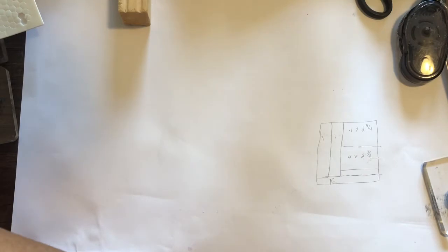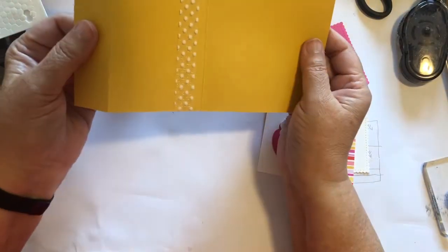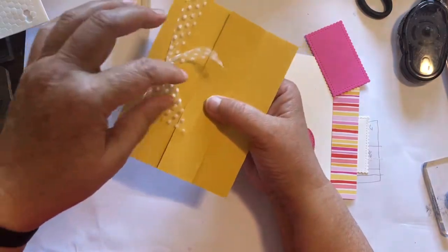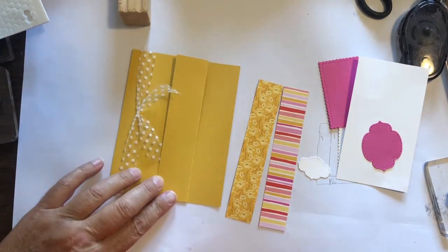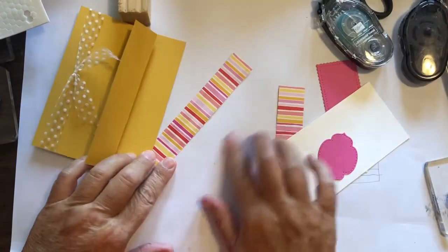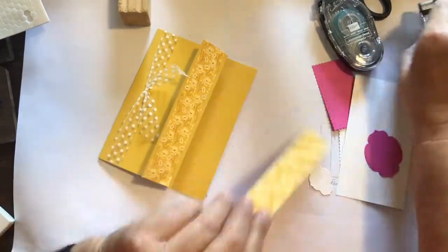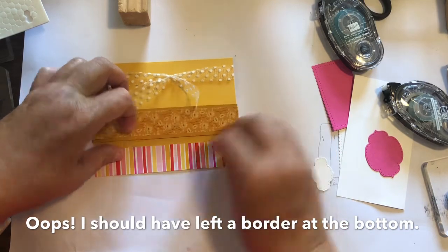Starting with card A, which I have pre-cut pieces for. This is the card base scored at an inch and a quarter, folded back, and also scored at the center which is four and a quarter. I've decided to use just a little bit of tulle ribbon tied around there in a double knot with some tails left. We're going to use the two one-inch strips of DSP, one on each side, centering them so there's a little border on the sides.